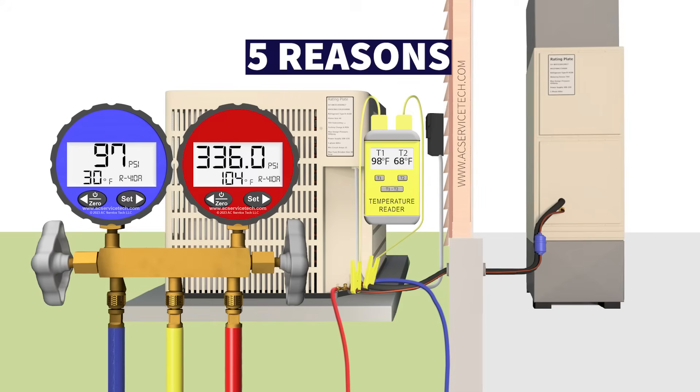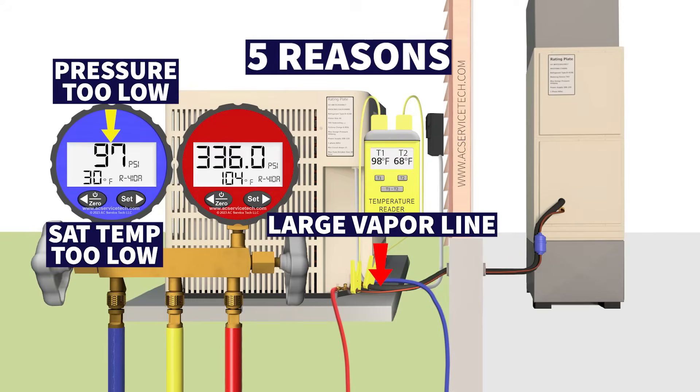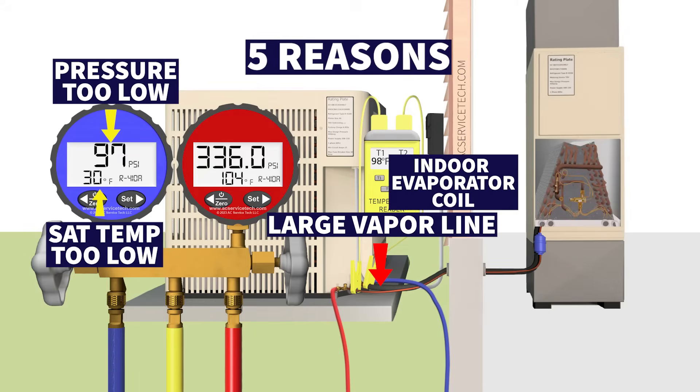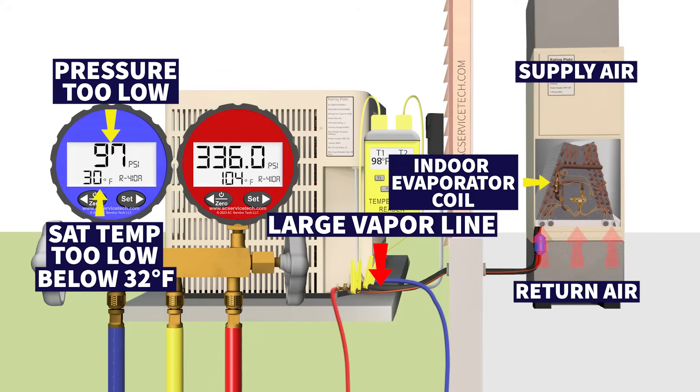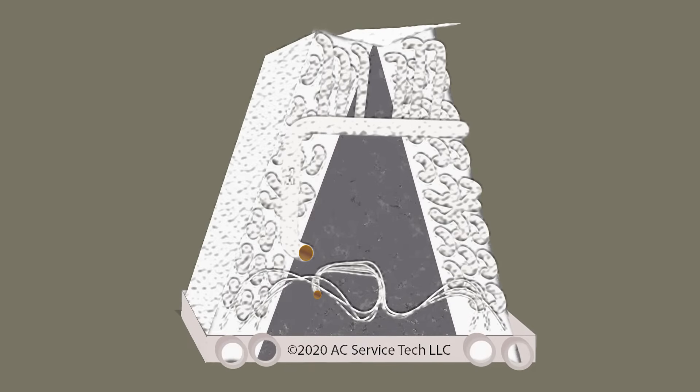Today we're going over five reasons why the pressure on the blue gauge, which is connected to the large vapor line, is too low. If the pressure is too low, then that also means that the saturated temperature is too low. The blue gauge correlates to the pressure and temperature in the middle of the indoor evaporator coil, and if that saturated temperature is below 32 degrees, any humidity in the air crossing that indoor evaporator coil is going to freeze onto that coil — and that's a problem.